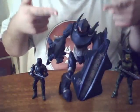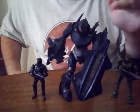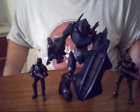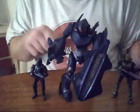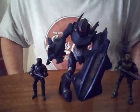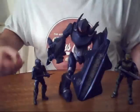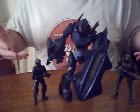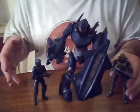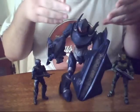So this guy is huge. Master Chief stands about 7 feet tall, so the Hunter is about 8, 9, almost 10 — maybe 10 to 12 feet tall. So he's very imposing. Compared to the ODST who only comes up to his leg — this Hunter could pretty much step on him and squash him like a bug. I thought you guys would really appreciate the size comparison here with the Master Chief figure and the ODST compared to the Hunter. Beautiful figure, you guys.